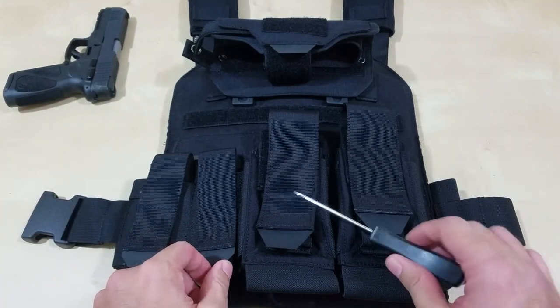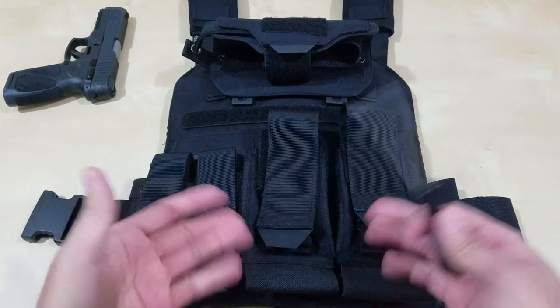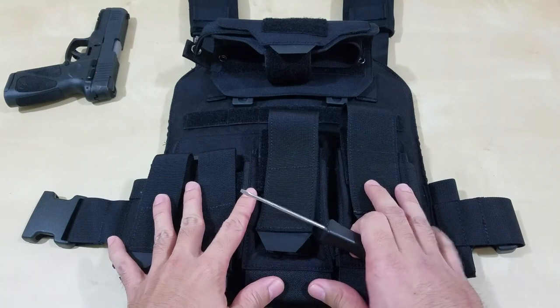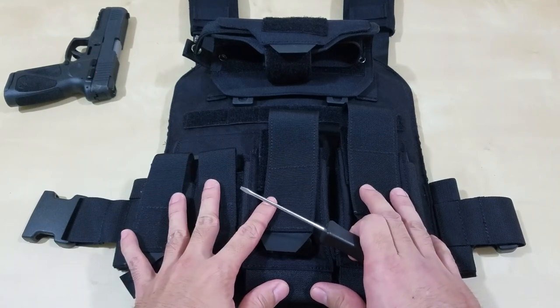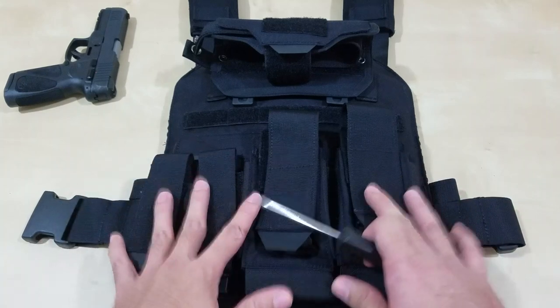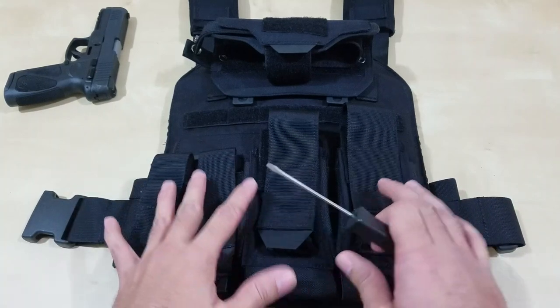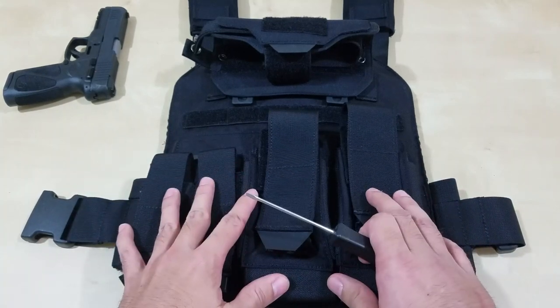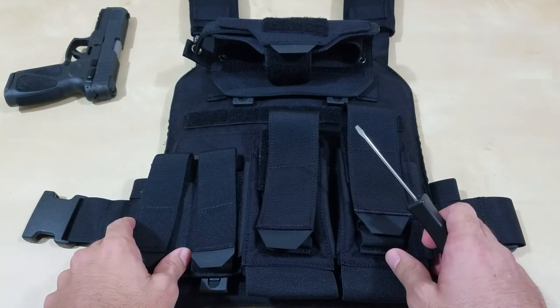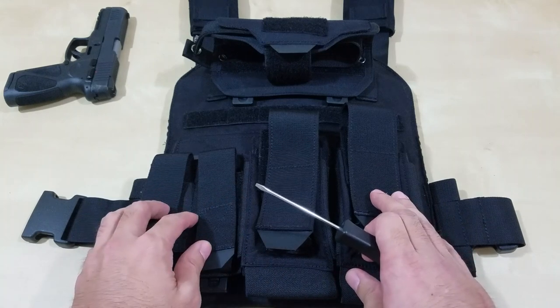So what I'm going to do is take this off — I'm probably not going to use this setup. I'll probably be wearing it as a weight trainer, so I'll probably be doing something else with this most likely.